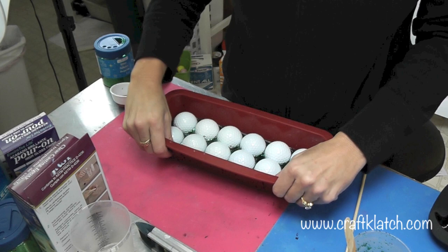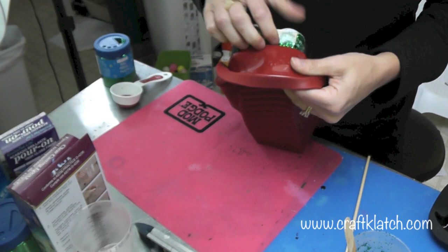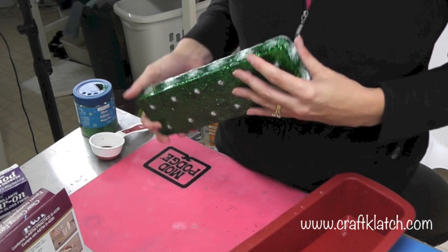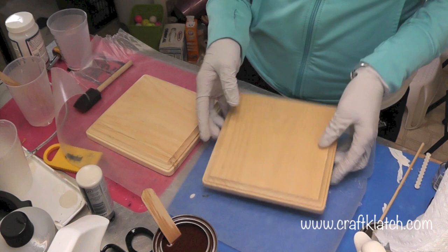The golf balls have set and now I'm going to remove this from the mold. This is going to be the first side of the base of our lamp — the golf balls are set in there very tightly and securely. Here is the bottom, which you'll never see because that will be the inside of the lamp.